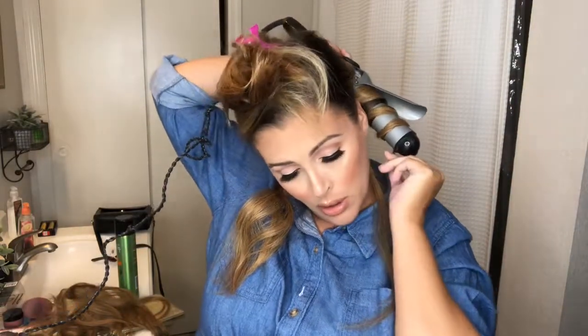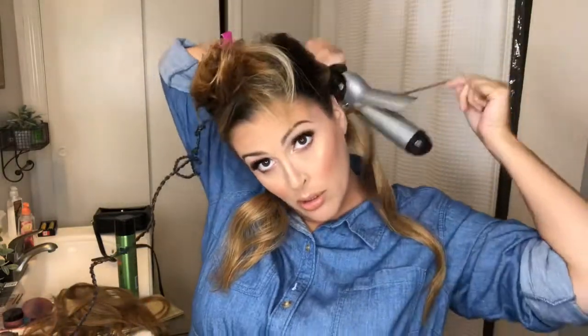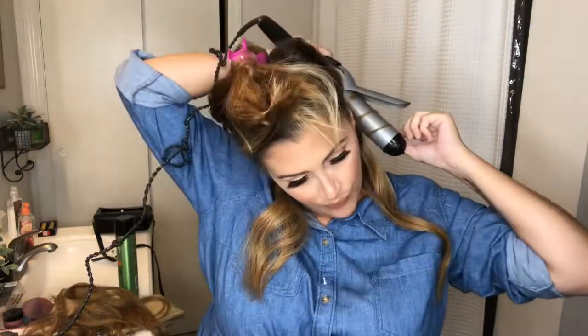I'm going to curl each layer of extensions as I clip them in and as I go up, so that I can have waves all throughout my hair. I'm also going to hairspray each layer because I will be out in the humidity and hiking, so we'll see how well the curl sticks.